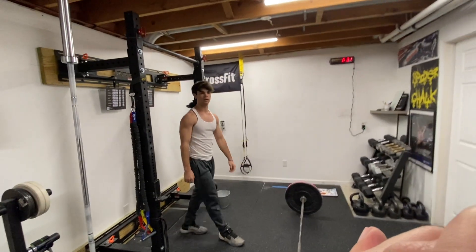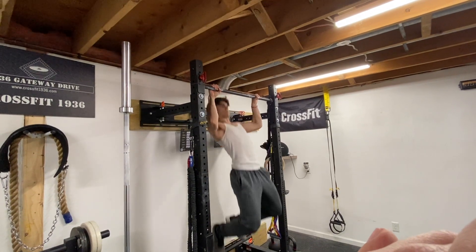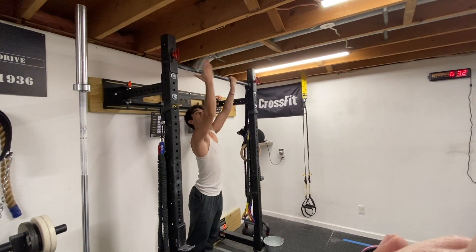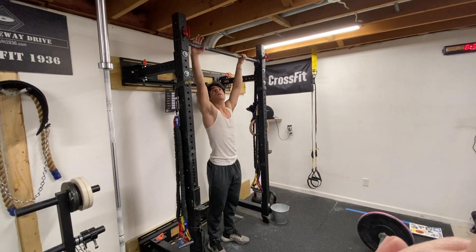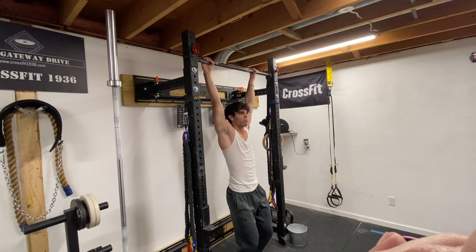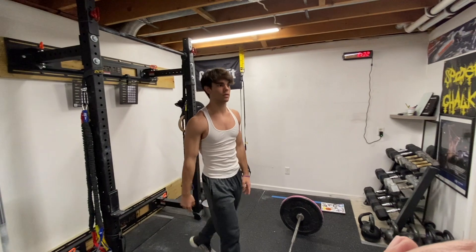Once you complete those, you go to gymnastic pulls. For a chest-to-bar, you have to show the judge straight arms at the bottom, and you must make a connection with your chest below the collarbone to the bar for every single rep. You can use different grips — over, under, even behind — as long as you show straight arms first. For the scaled jumping chest-to-bar, your head must be at least six inches below the bar. You still have to show straight arms, but you can use your legs to jump — you still have to make contact with the bar to get the rep. After five rounds, things get harder and heavier.